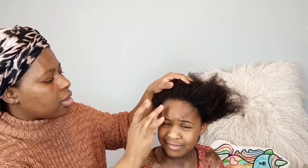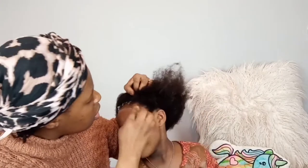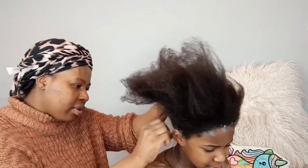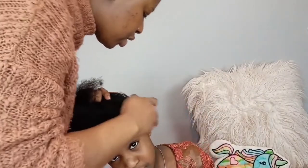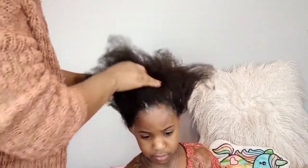I'm going to be applying petroleum jelly around her hairline, just like this. Do you know why I'm putting this? So that it doesn't stick to your skin in case the texturizer touches your skin. This will protect it — it's like a barrier. In case the texturizer touches your skin, this will help it not to burn.